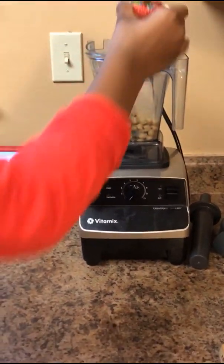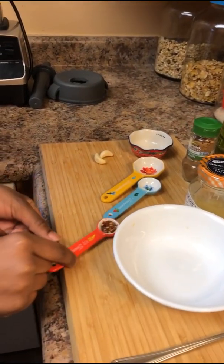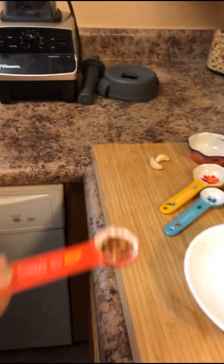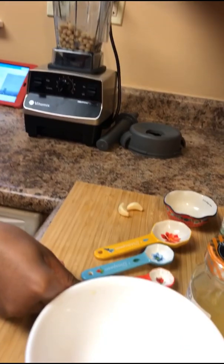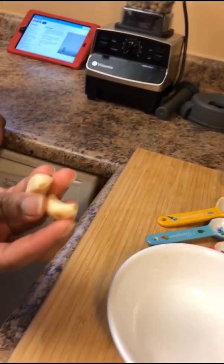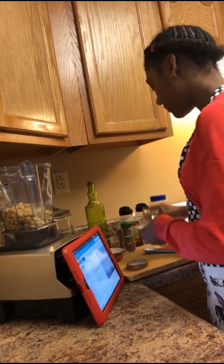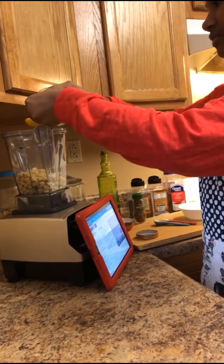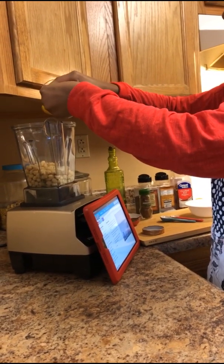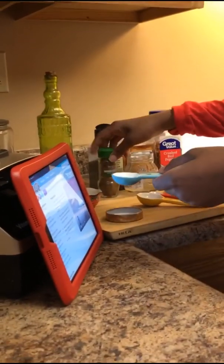We don't have any tahini, so we'll just use water. Then you need one half teaspoon of pepper flakes — however much you want — it just kicks up the heat a little bit. You also need two cloves of fresh garlic, two tablespoons of fresh squeezed lemon juice, and one teaspoon of cumin.